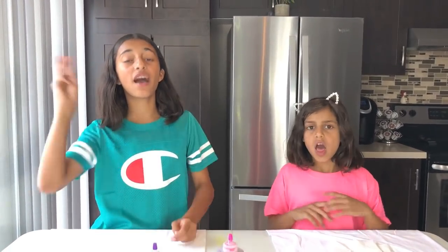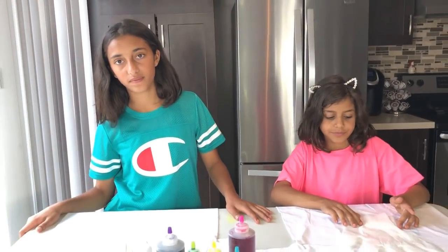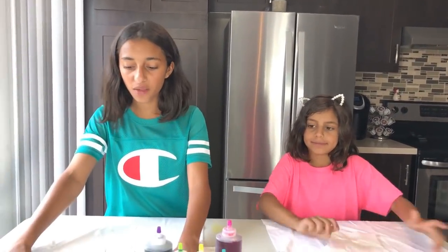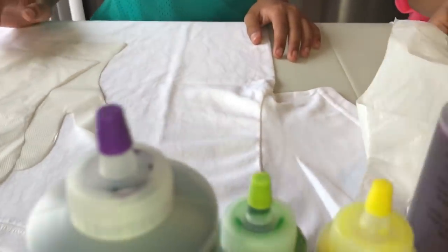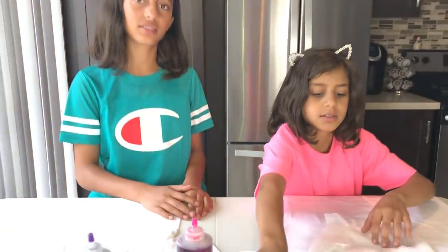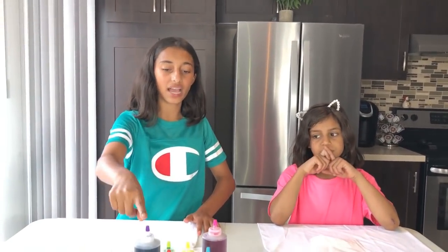Hey guys, today we are going to be doing the three color DIY challenge! This is our second time doing DIY. We have our plain white t-shirts, the colors, the gloves, and we are all ready.